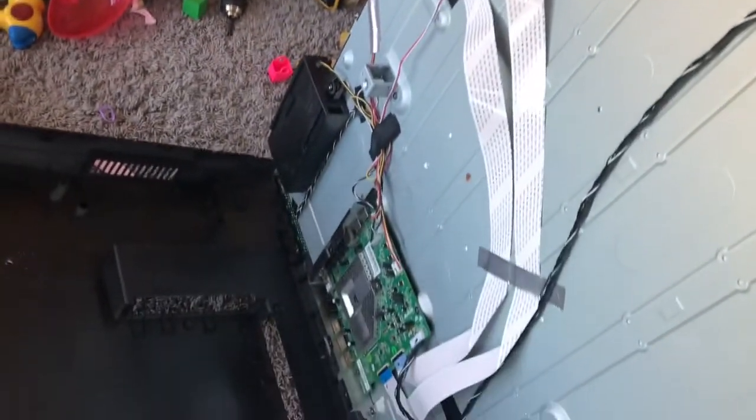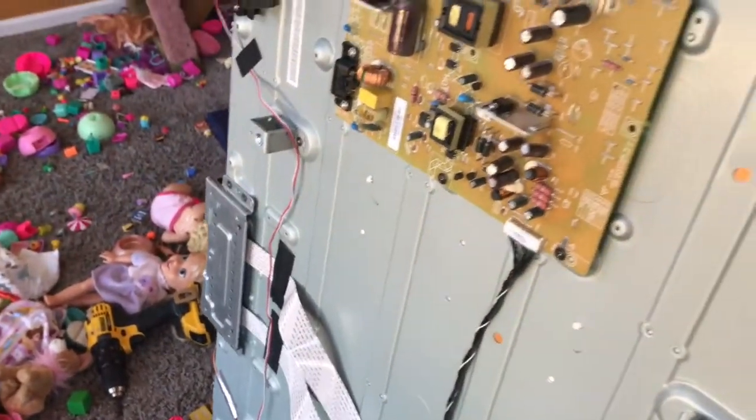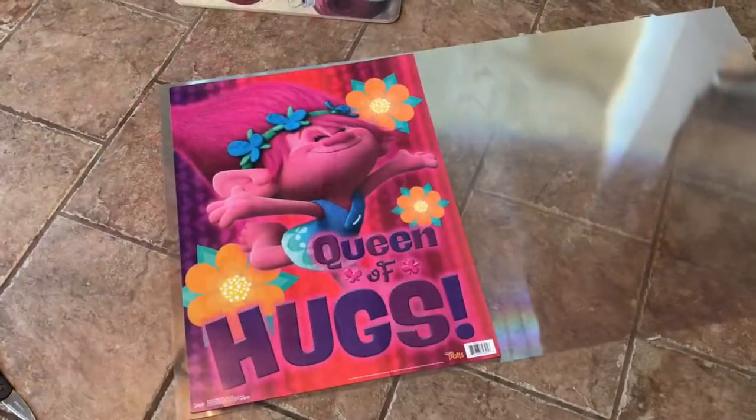All I ask is you hit the thumbs up button because I did it for you, and now I can't put my TV back together. So I found this really cool sheet of holographic plastic inside of the TV that I just took apart.